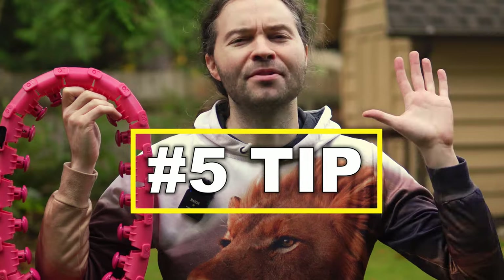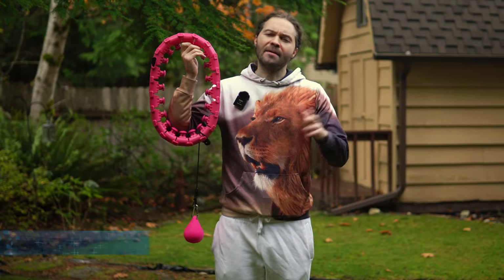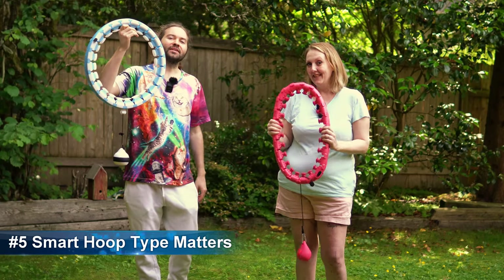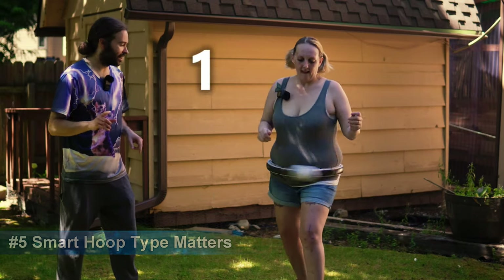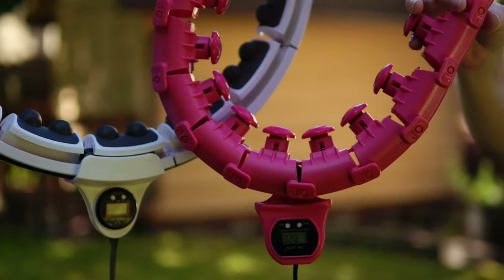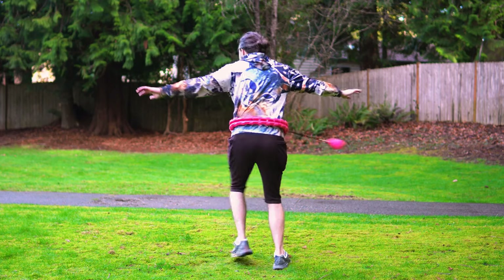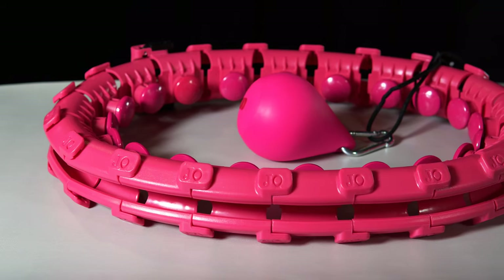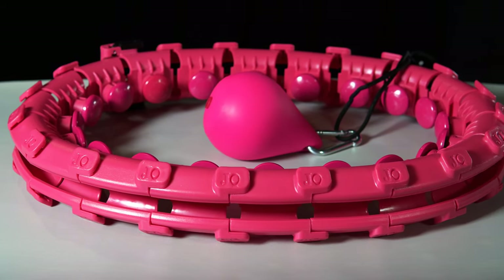Starting with number five on this list: the type of smart hula hoop you use is super important. On my YouTube channel I've had the opportunity to review multiple smart hula hoops, and there are some that are just not that great. If you don't have the right kind of smart hoop, then a lot of the tips on this list may not be very helpful. This is one of the smart hula hoops I would recommend, and I put a link in the description if you're interested in buying it.